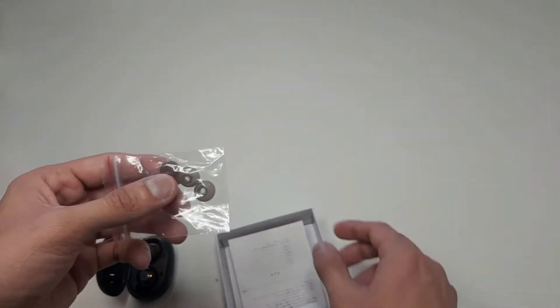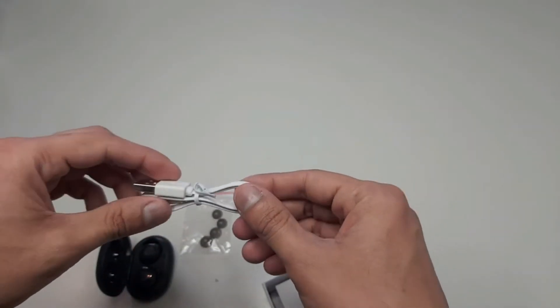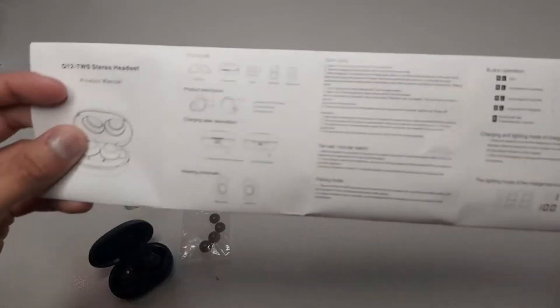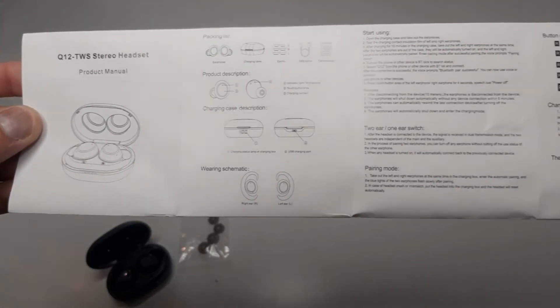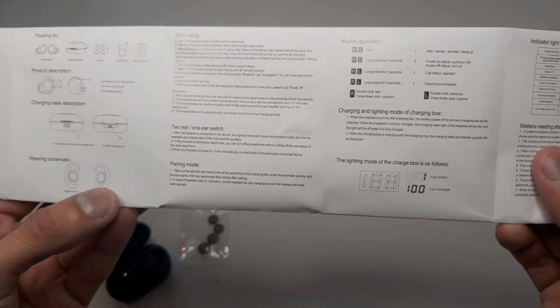There are two pairs of ear tips for comfortable use. Then we have a charging cable for our headset, and lastly we have a user manual. It is available in six languages. We will look at the English language section, and here is the packing list along with some more information — a wearing scheme showing how to start using them.